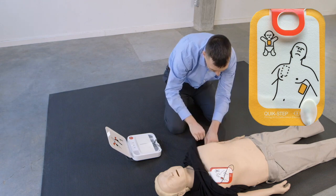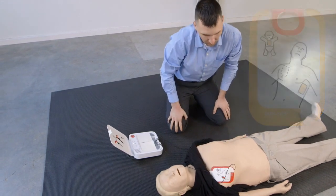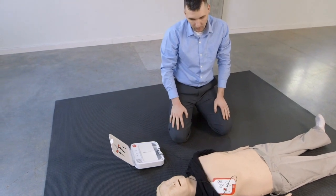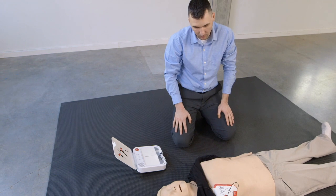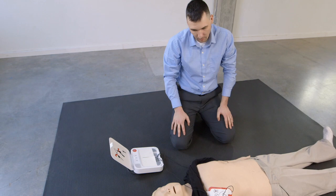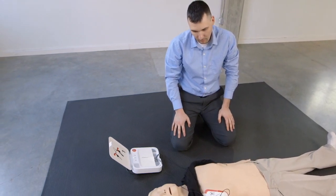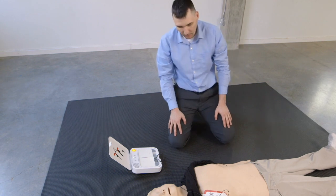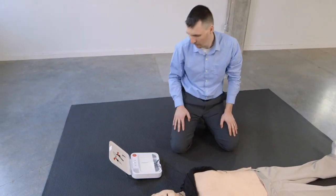Sätt fast elektroderna på barhud, precis så som det visas på bilderna. Rör inte personen. Analys pågår. Förbereder defibrillering. Rör inte personen. Tryck på blinkande knapp nu. Defibrillering levererad.